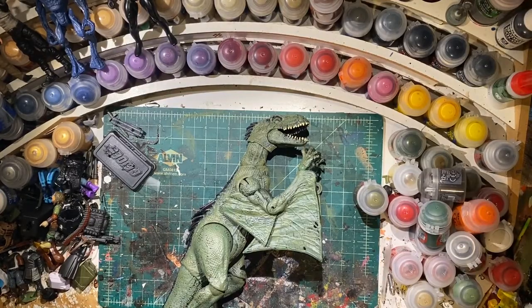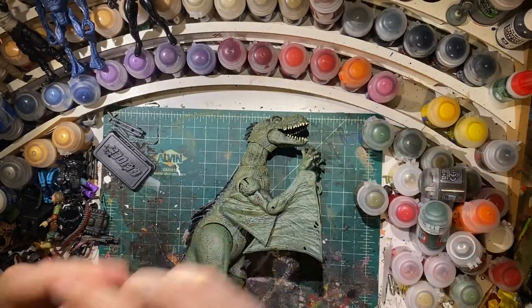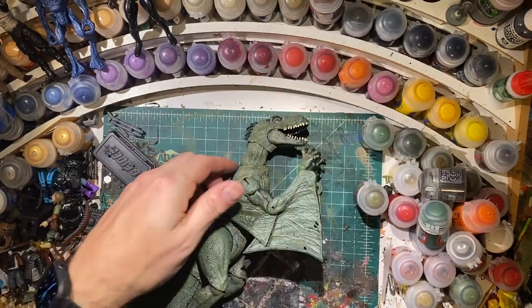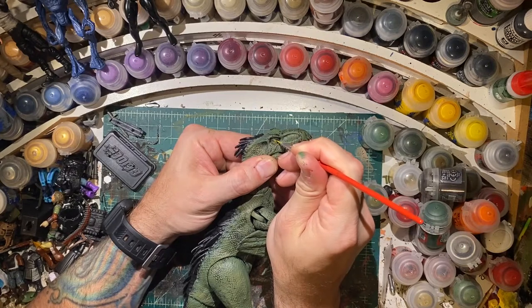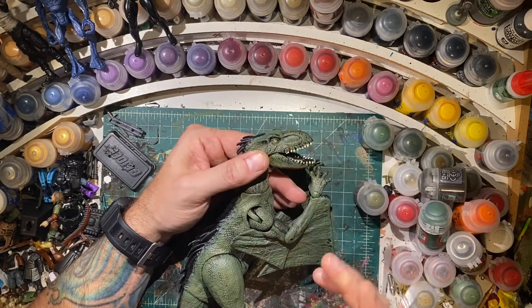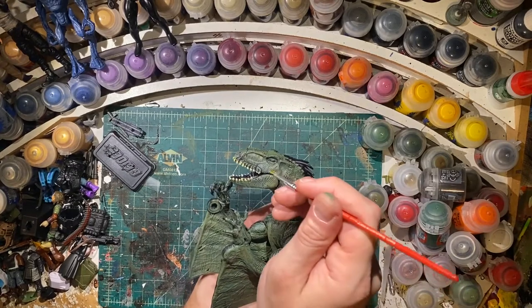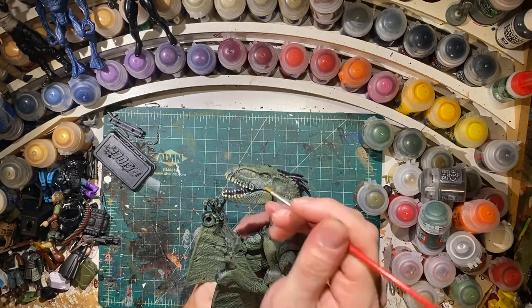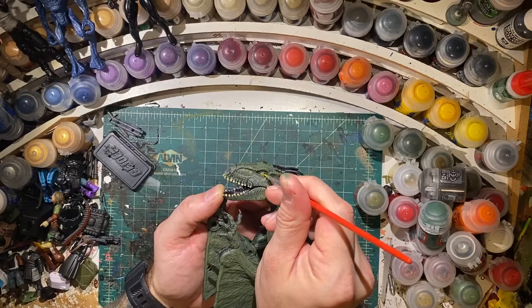Now I'm going to do the eyes. I'm going to go back to the yellow again - that's the Citadel Layer Flash Gitz Yellow. Hopefully this brush can get a fine enough tip.